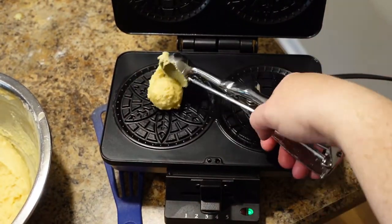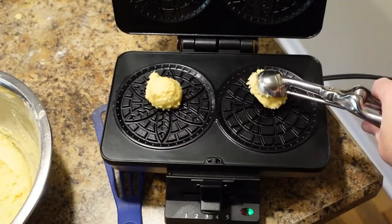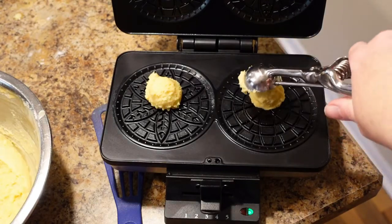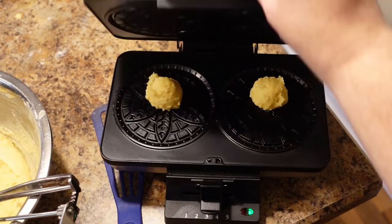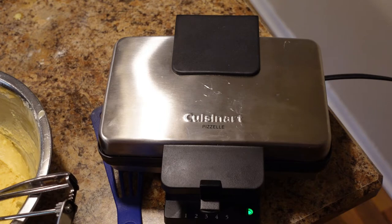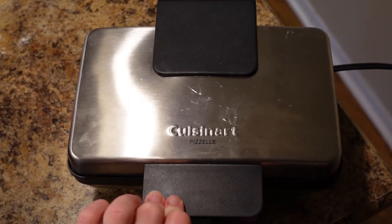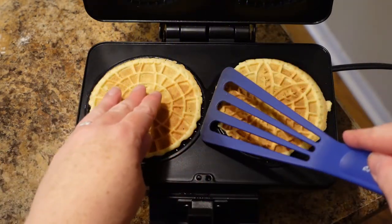These are to die for. If you have never had a pizzelle — even store-bought ones — you have got to do this. They are phenomenal. It's worth the investment. Your second batch will be a lot lighter in color because the maker has gotten used to the heat cycle. These are perfectly golden brown and they are awesome. These beauties are done and cooled, and you'll get anywhere from 30 to 36 depending on the size of the circles in your pizzelle maker.